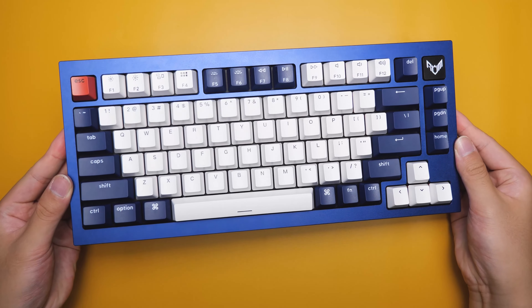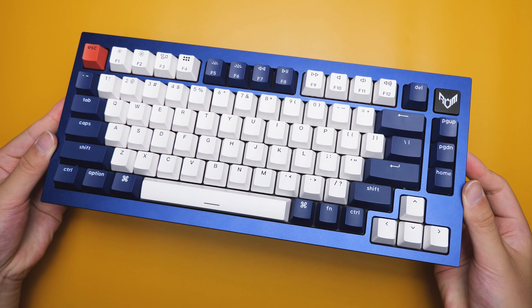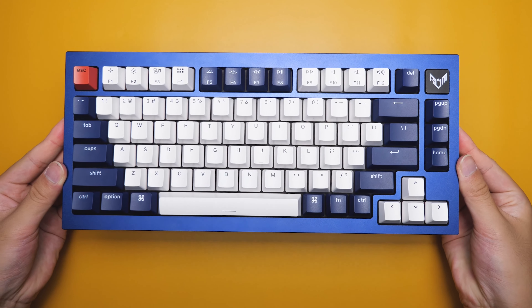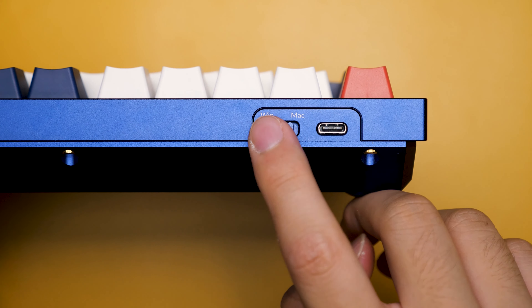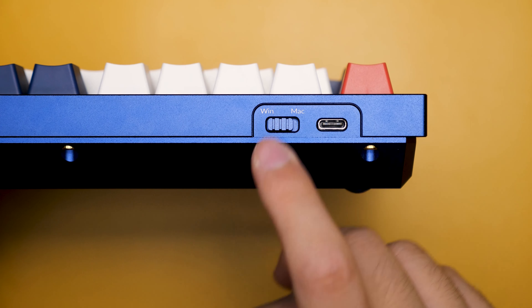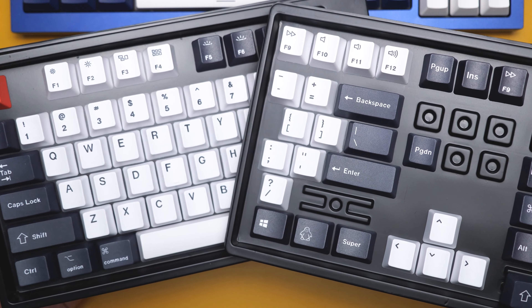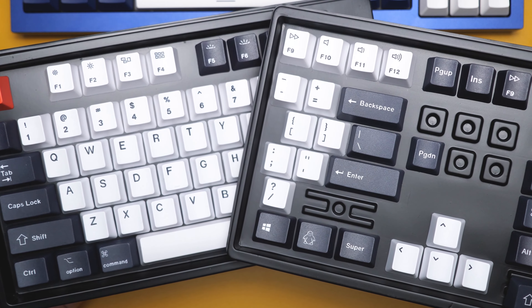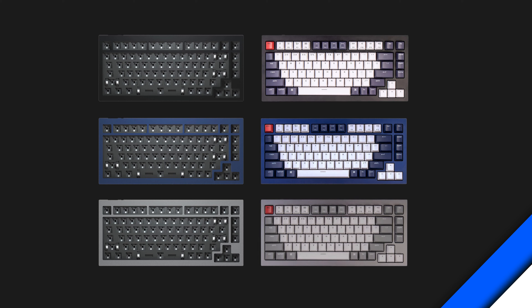When it comes to design, the Keychron Q1 is a beast thanks to the full CNC aluminum construction, weighing in at a hefty 1.6kg when fully assembled. We have a USB-C port on the back, as well as a dedicated tactile switch for Mac and Windows, because what Keychron does best is make keyboards fully compatible with Mac and Windows, as shown through the function keys and modifier keys. The Q1 comes in three colors: black, navy, and silver, and if you buy it fully assembled, these are the keycap sets that come with them.